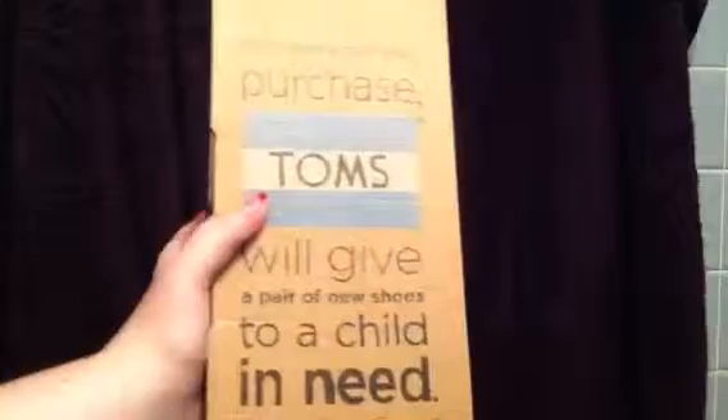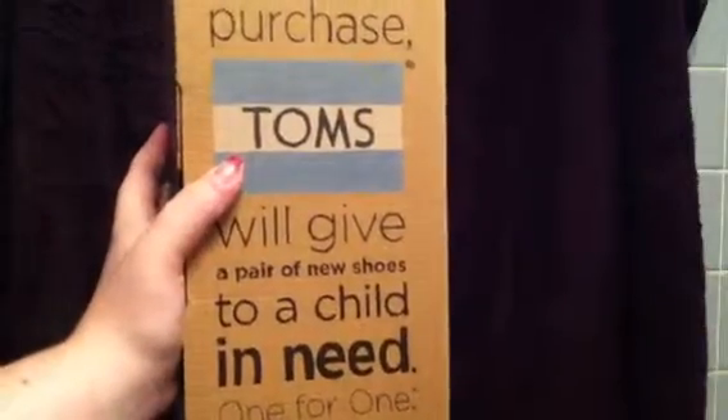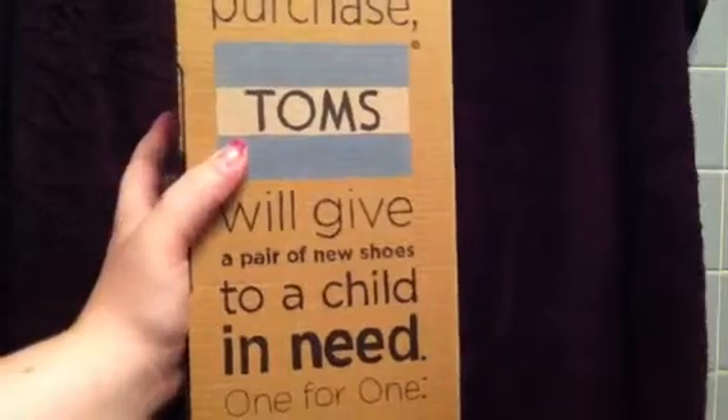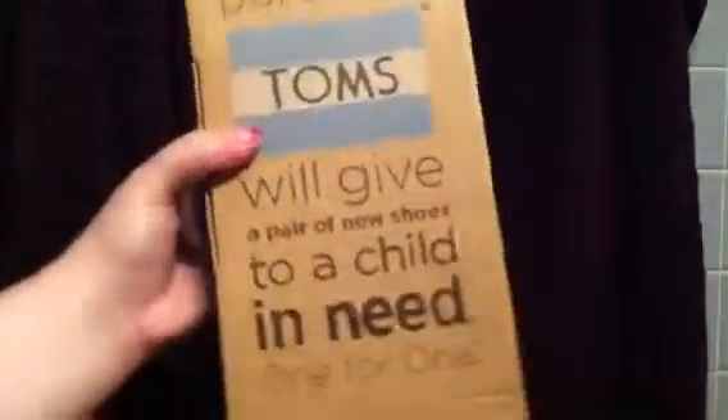I see all the people with their shoes — they're running and playing and stuff. I thought it was really cool that just by getting these shoes, you give a child who maybe couldn't go to school because they didn't have shoes, or got infections in their feet, a pair of shoes. So I got them.